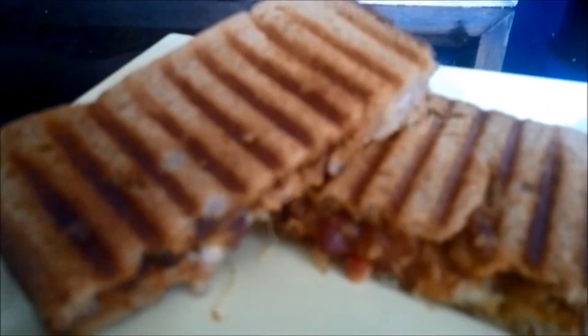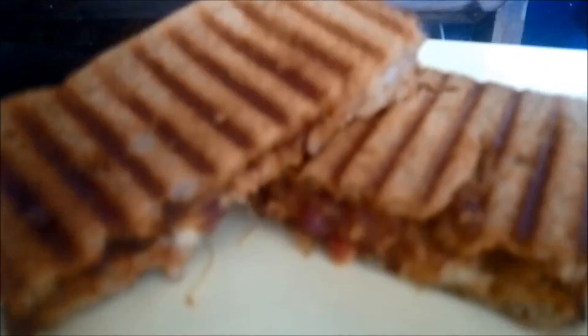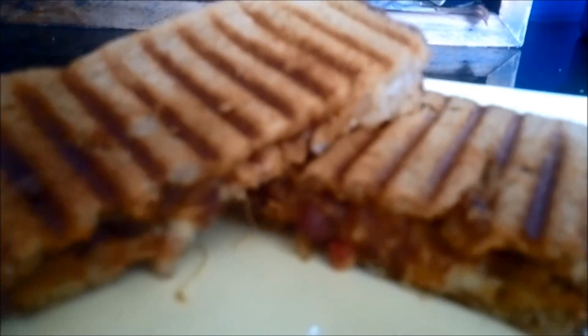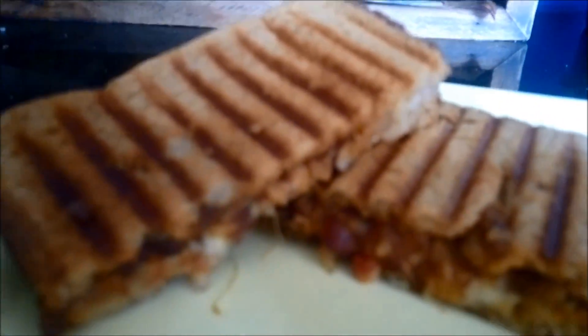Our red bean cheese grilled sandwiches are absolutely ready. You can see we have got a very nice colour, and in the stuffing you can see the cheese and the red bean or rajma. Try making this recipe and let us have your reviews. Thank you.